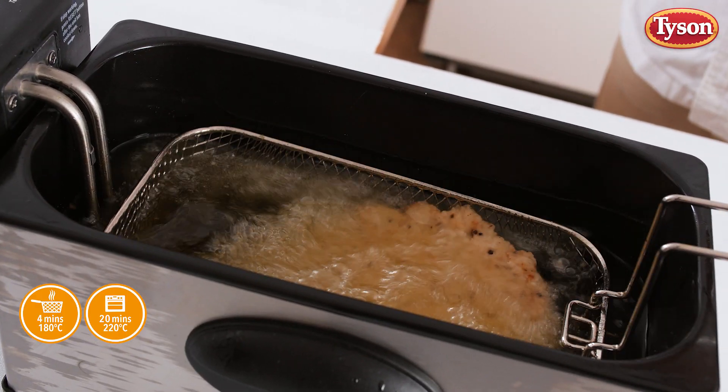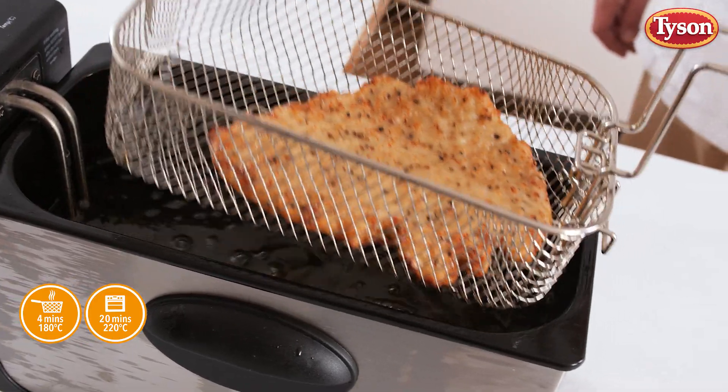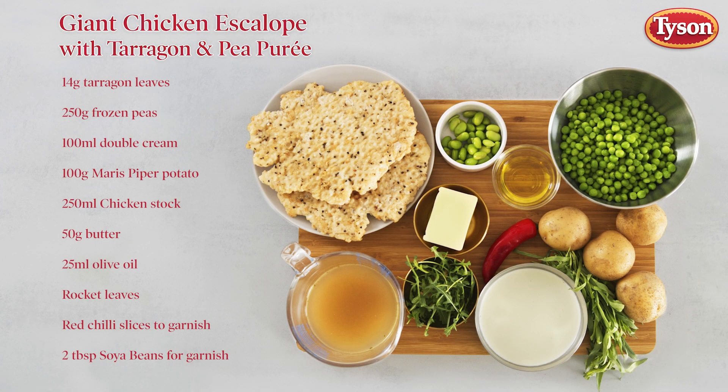This amazing product only takes four and a half to five and a half minutes in a fryer. I'm now going to show you an irresistible way to present this product with beautiful fondant potatoes and a tasty tarragon pea puree.